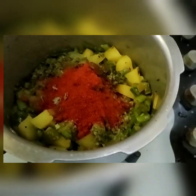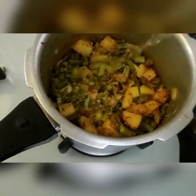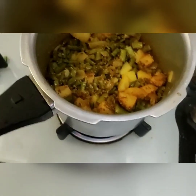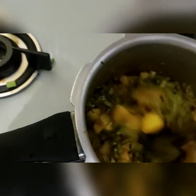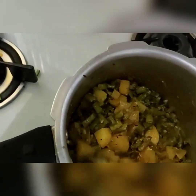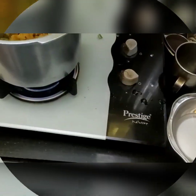Add the red chilli and mix it up. Add the tomatoes and a small amount of water at this point — not too much, as too much water doesn't taste good. Add just a little water so that you get a bit of gravy, not too dry. Add a little bit so that all the masalas get mixed well and thoroughly.